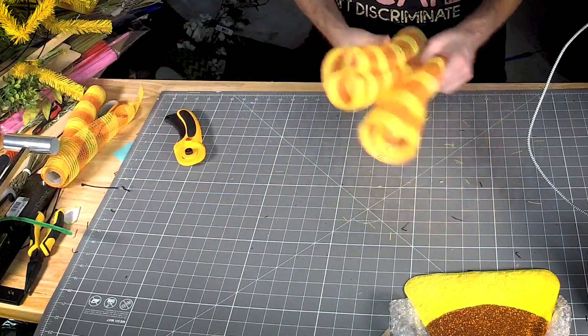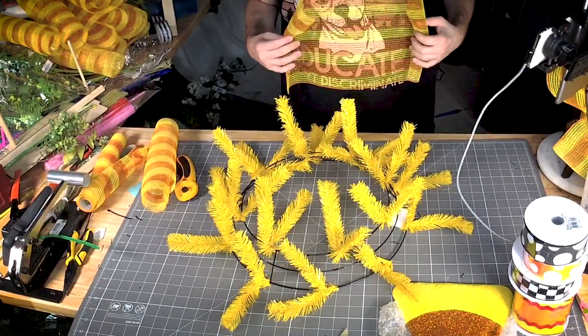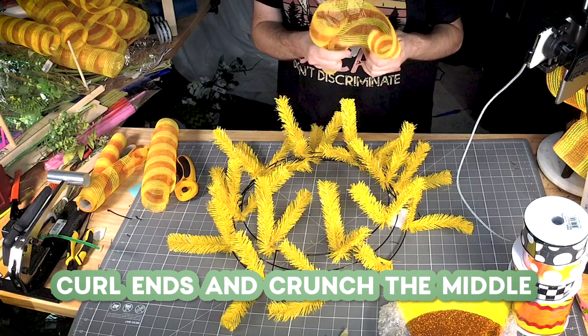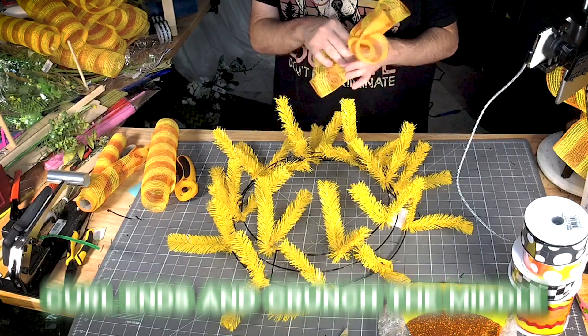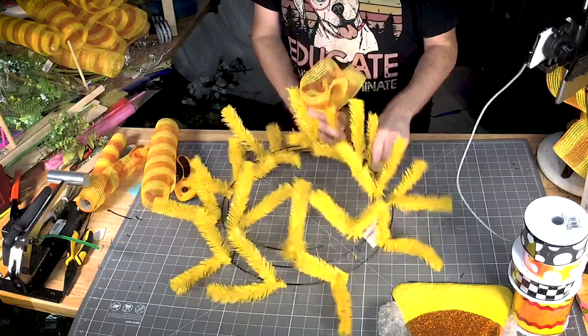Alright, let's start adding some of these. For the ruffle we're just gonna let the two ends curl just a little bit and then crunch it up down the middle — get a nice little ruffle — and we're gonna go all the way around.